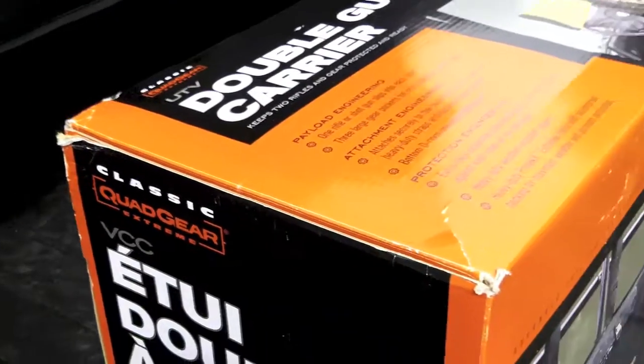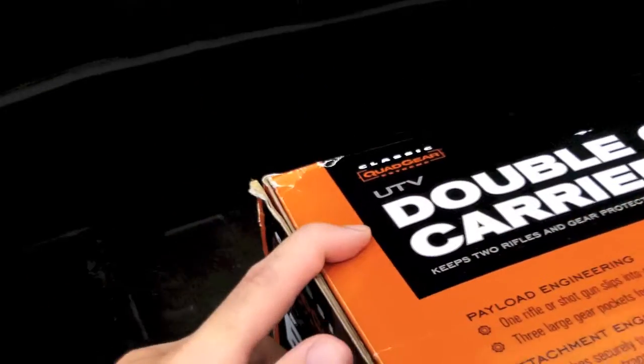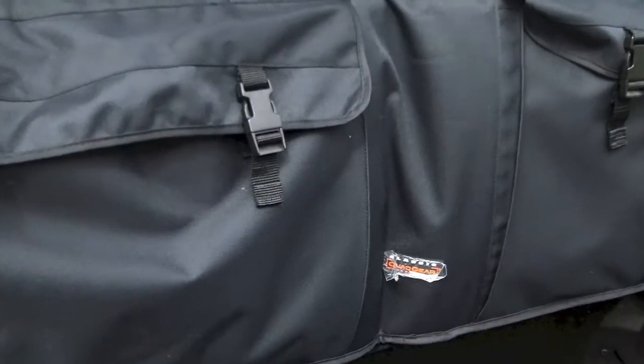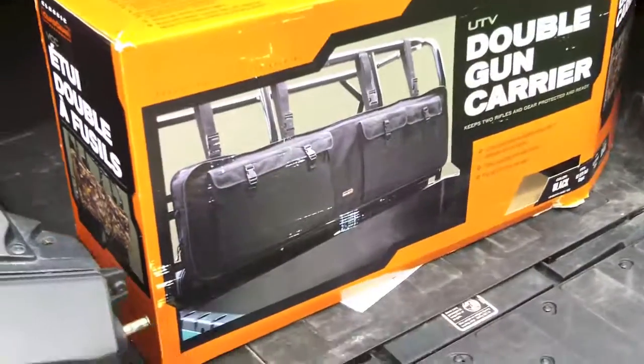I got a recovery kit — you might have seen it in a previous video — along with some handle straps going on the roll bar, and there's another video on my channel about those. If you have any questions or comments, let me know down below. Thank you for watching.